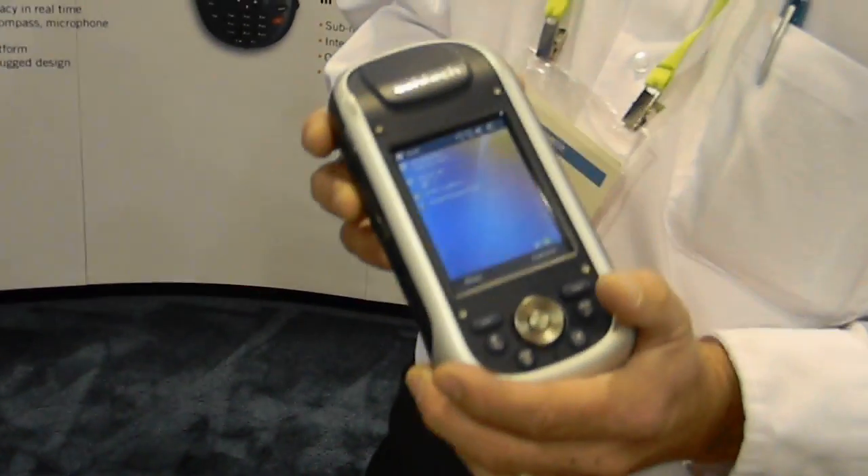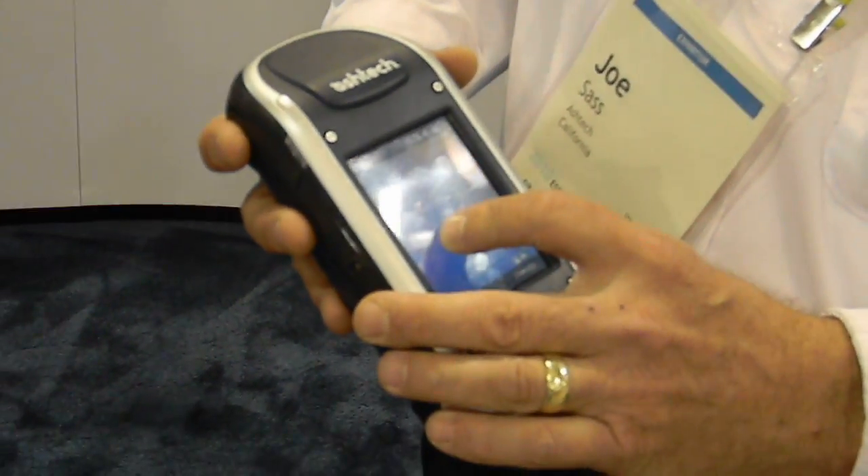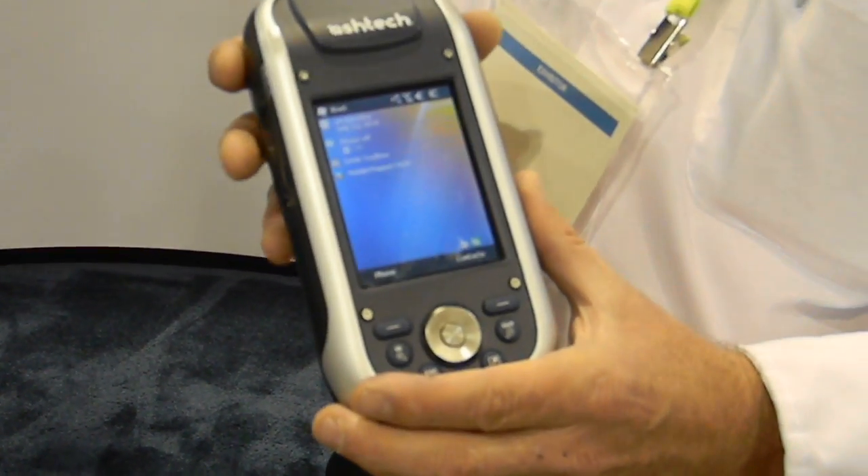On Monday, we introduced the Mobile Mapper 100, the newest handheld from Ashtech. Mobile Mapper 100 features GLONASS and GPS tracking, L1 capabilities.